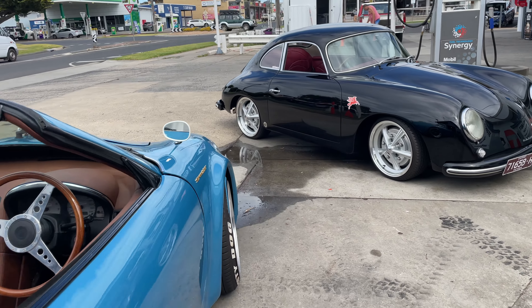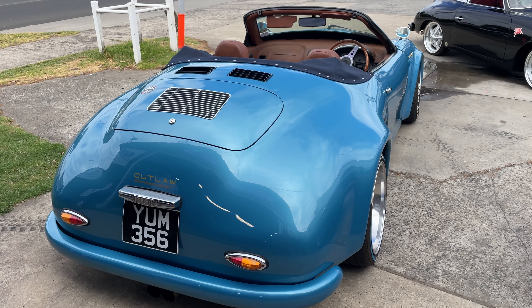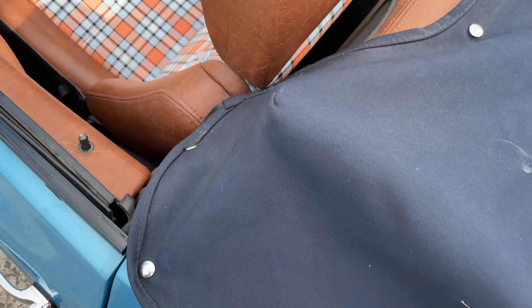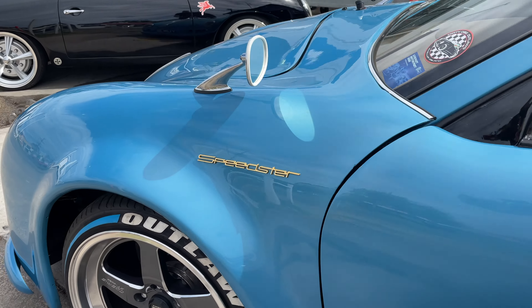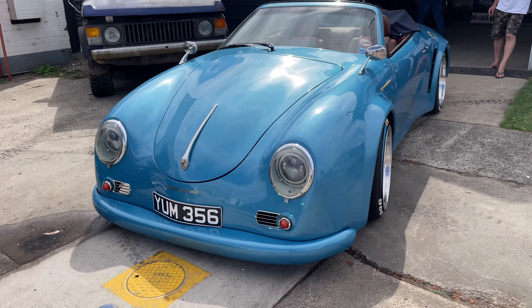I wanted it to look different. I wanted people to say 'what is that - a Porsche?' I didn't want to just conform and make another replica. I think we've won over more than we've lost.